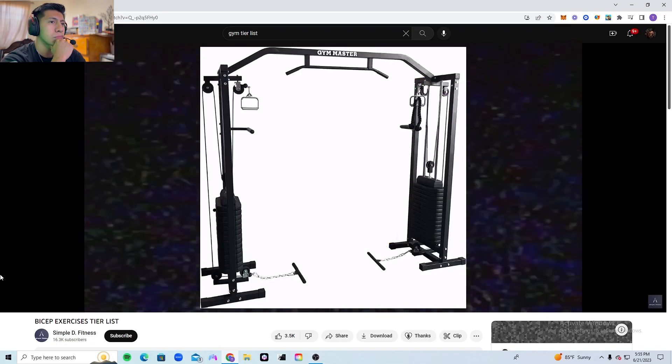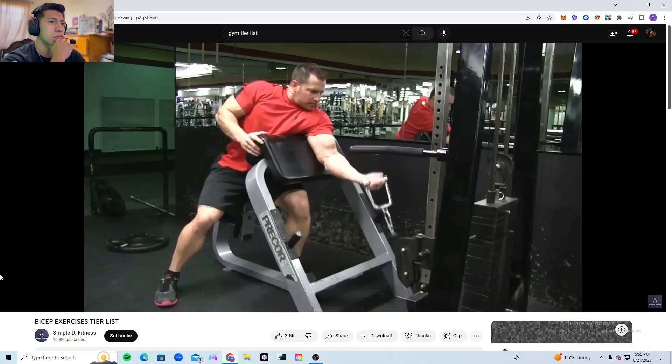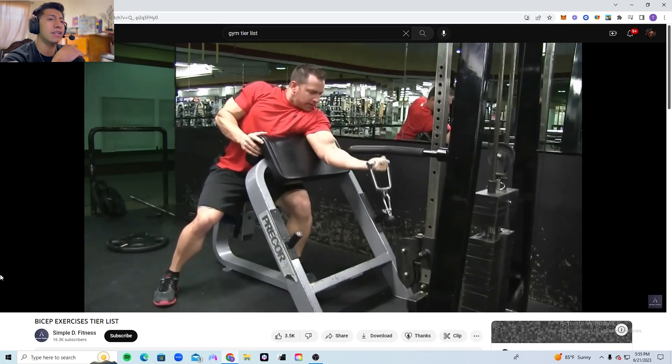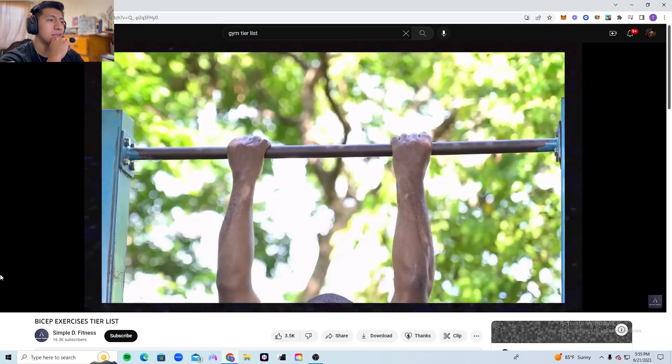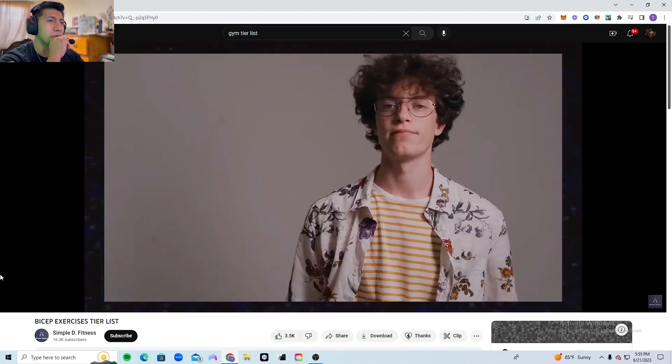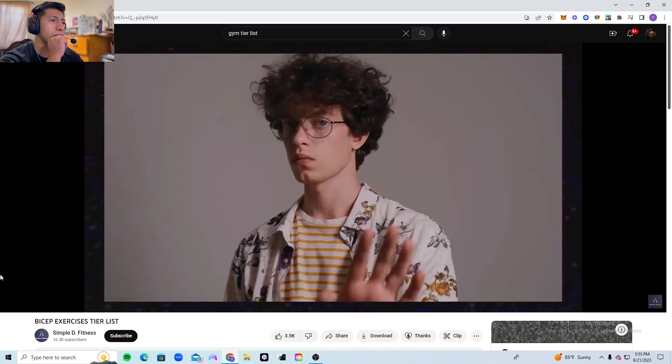The preacher cable curl is the king of preacher curls. Pretty much every cable variation is going to be good because cables allow you to load the biceps in pretty much every position.